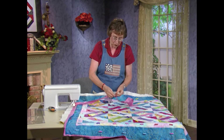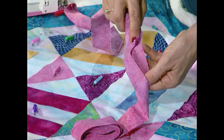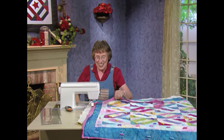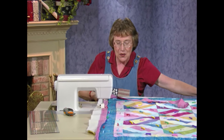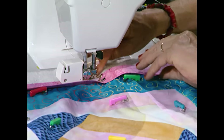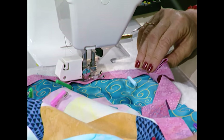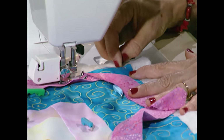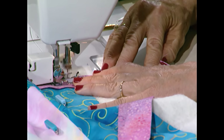I took my three-inch strips for my binding and pieced them together into one long piece. Then I pressed them wrong sides together lengthwise — so it's all ready to go. I've already done one side. I have my walking foot on my sewing machine and my stitch length is 3.0 — you could do 3.0 or 3.5, whatever you'd like. The seam allowance on the walking foot is about ⅜ of an inch when you line up the edge of the foot with the raw edge of the quilt. I'm just going to sew right into the corner, stopping ⅜ inch from the corner.